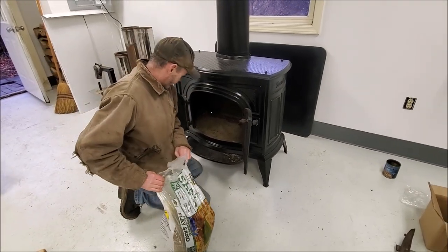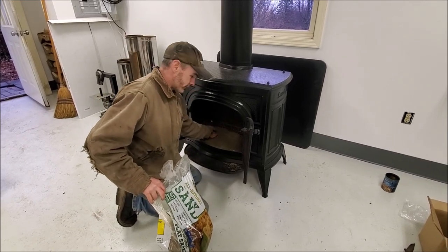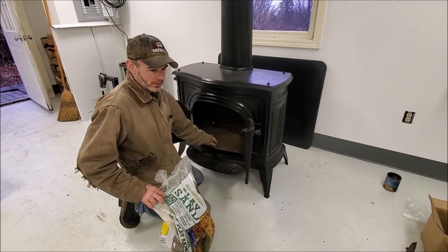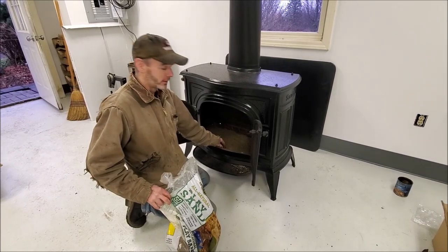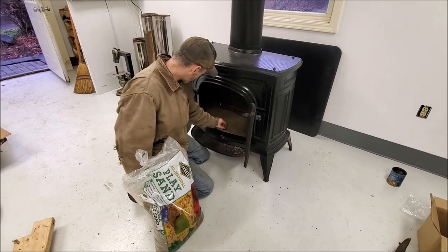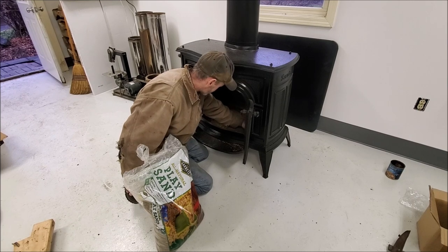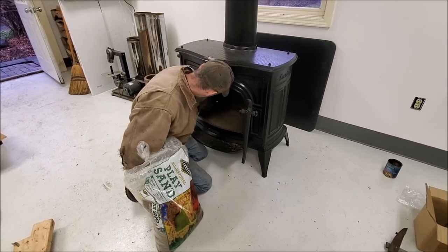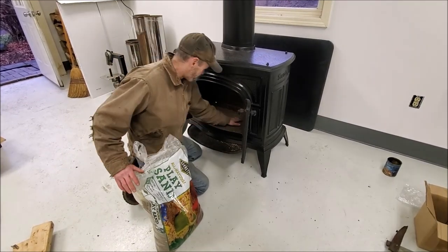We're almost there. We're doing a layer of clay sand on the bottom. These re-burn stoves — Vermont Castings, Scandia — they all recommend it. You can use ash, but you have to build a whole bunch of little tiny fires to make a layer of ash. Sand has better insulatory value, and you don't have any ash. Sand is just kind of a better way to go all around. You just kind of spread it out evenly until you've got about an inch, inch and a half in the bottom. We'll start our first fire in here and see how it works.